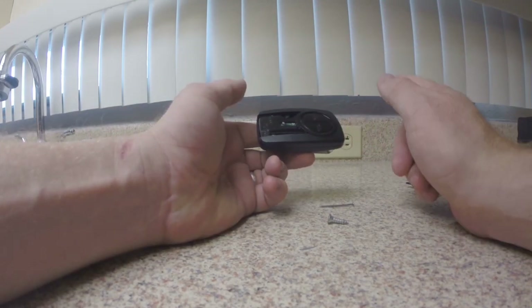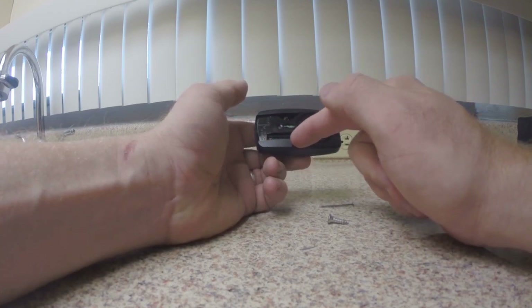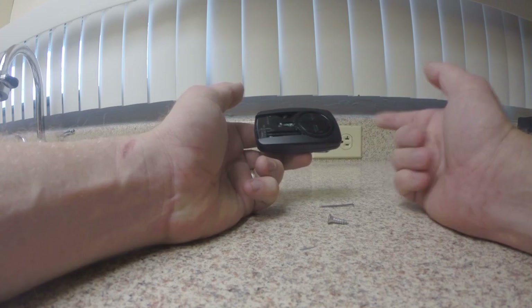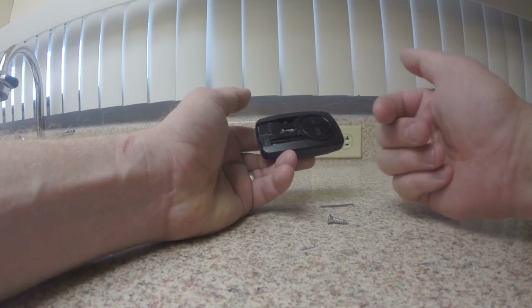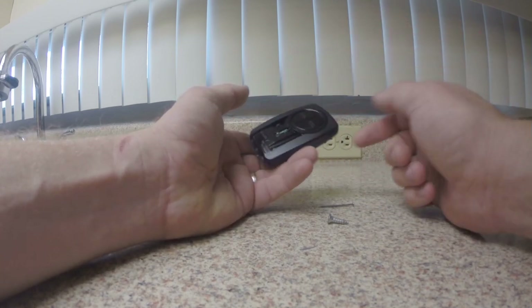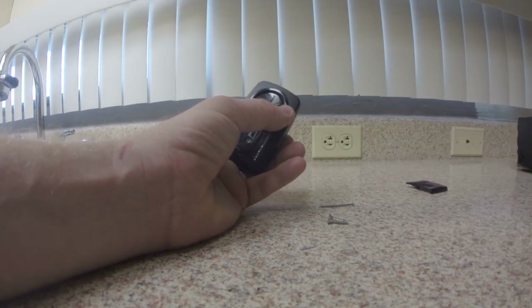Now if you match your settings and it doesn't work no matter what you do, what you might try is reversing it — changing off and on in the exact same pattern but going the exact opposite. And then again try the learn code button to switch it up.